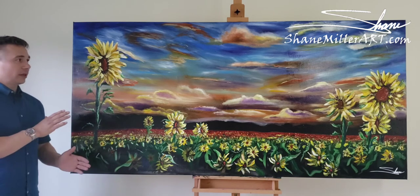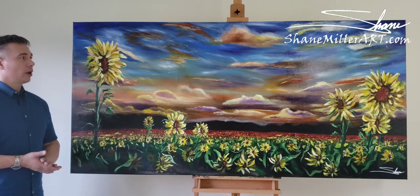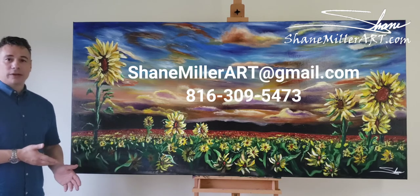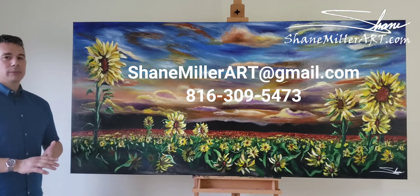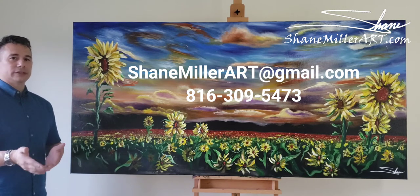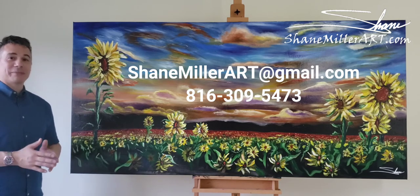You can see this without all the glare in a nice picture on my website, ShaneMillerArt.com. If you're interested in it, certainly email me, text me, or give me a phone call. There are prints available on my website as well. If you're really interested, I can offer a high-resolution image, which is like 700 to 800 megabytes — contact me and I can get you that. I hope you enjoyed it, I hope you like it, and we'll see you next time. Thanks a lot.